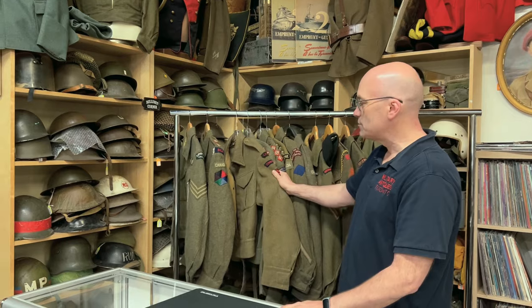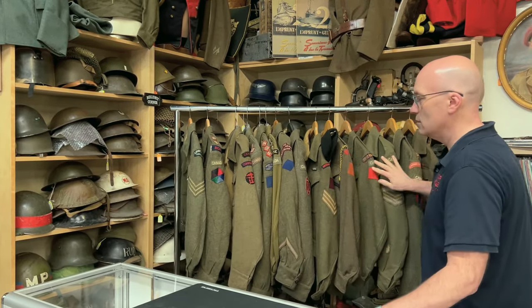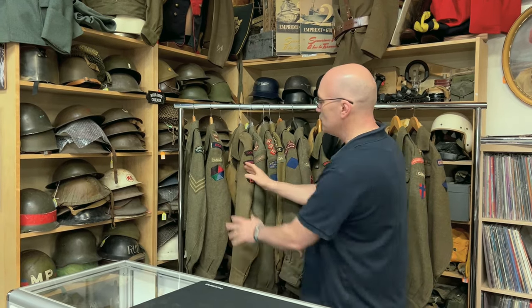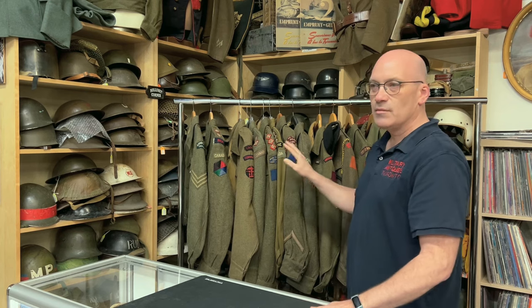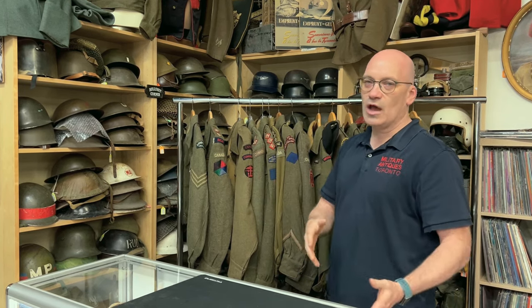This one here is a British pattern battle dress and all the rest are Canadian. You'll see the difference in the material. Even looking at the Canadian ones, all the different varieties have different shades because there were different manufacturers when they made the wool and in the dye process.